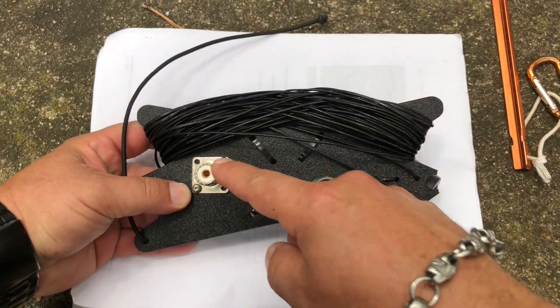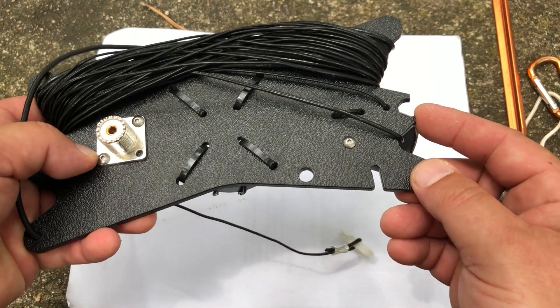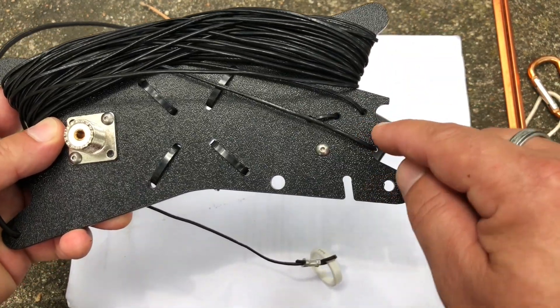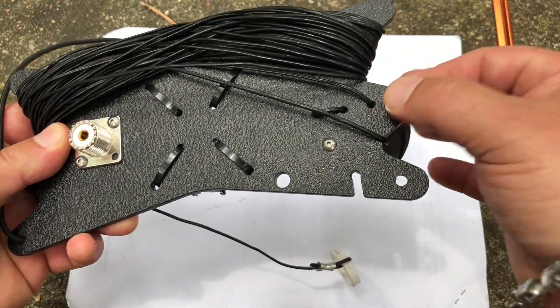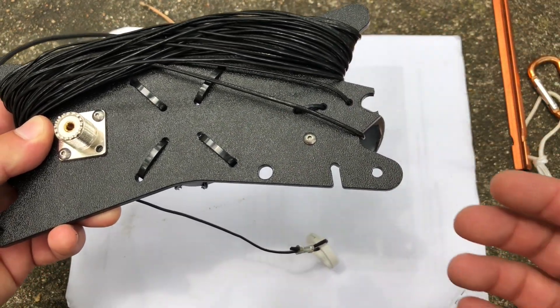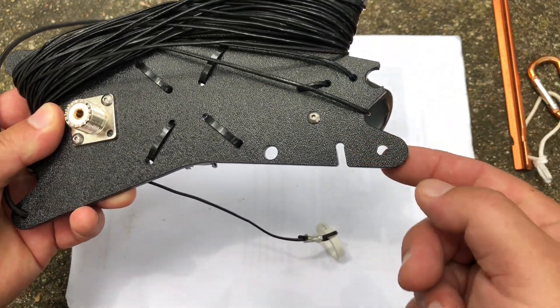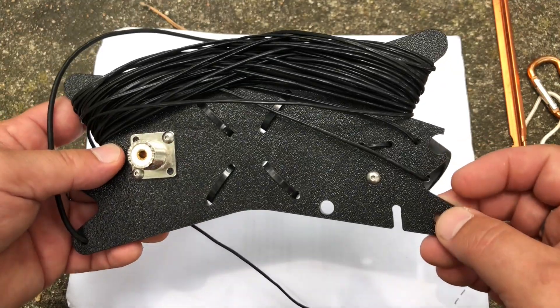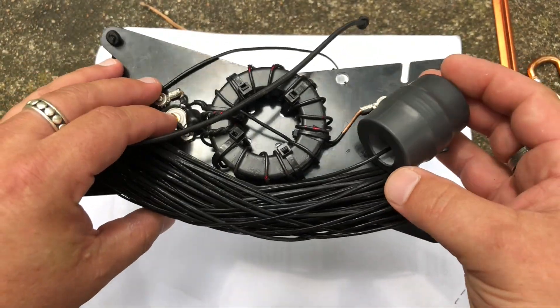On the other side we've got our SO239. I did break this — totally my fault. This is actually supposed to be a complete circle where you would tie your paracord around and hoist it up in the air, but I did something stupid and broke it. So I ended up just drilling a hole so I can tie my paracord in there and hoist it up. But totally my fault — great, great quality antenna. I am very pleased with this so far.